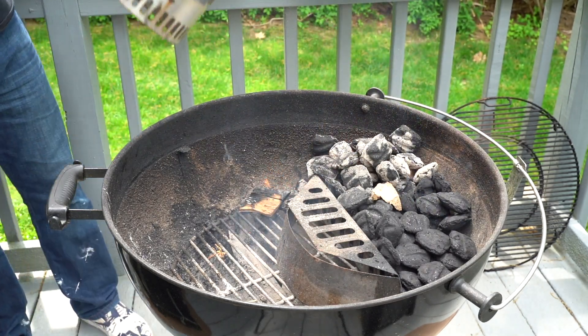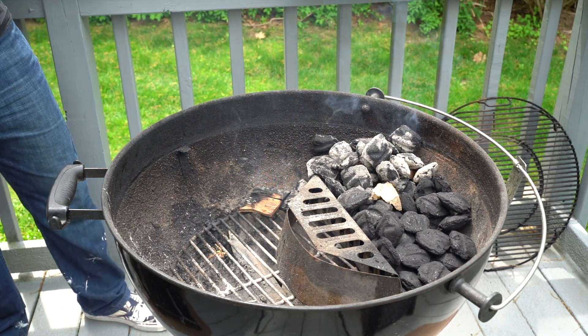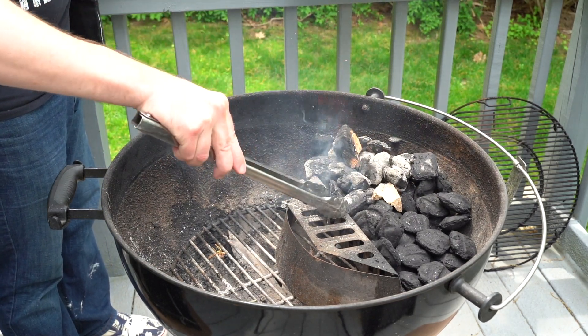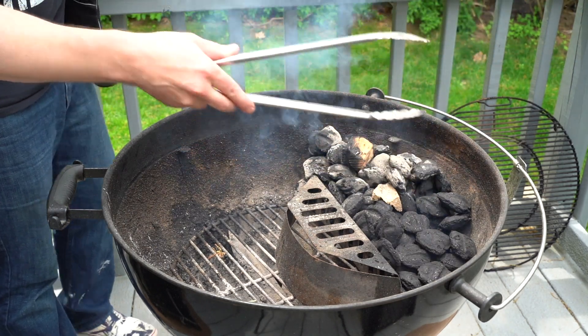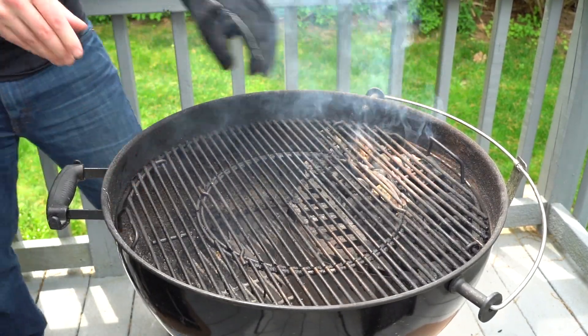My favorite wood for cooking ribs is hickory — I love that bacon flavor you get from the hickory wood. I would always recommend hickory, but other woods will be fine too. For me, I'm all about the hickory when it comes to ribs.